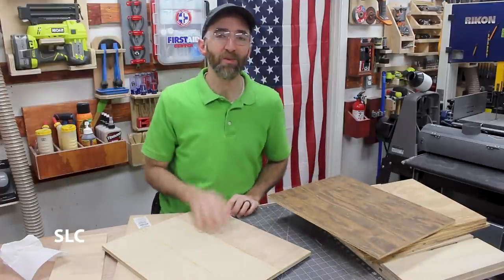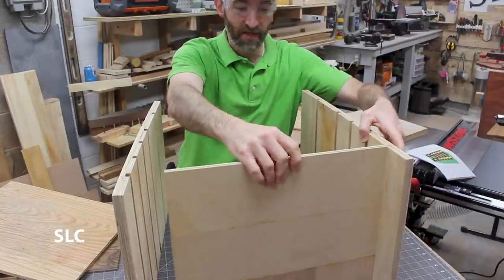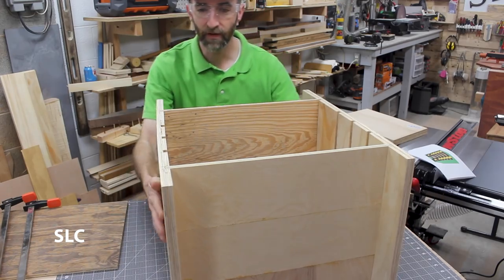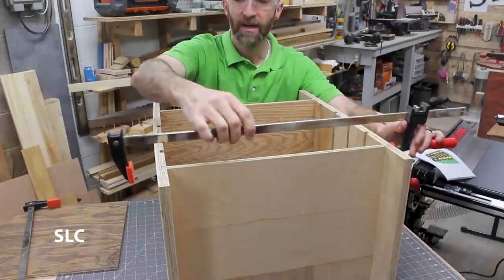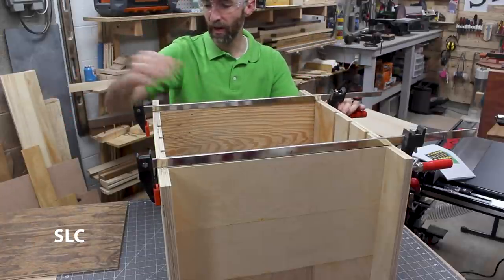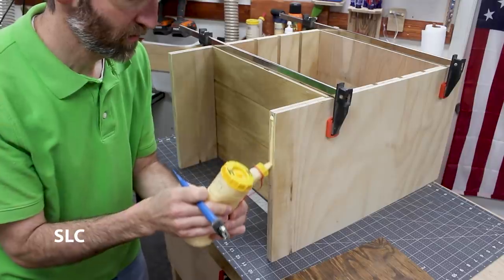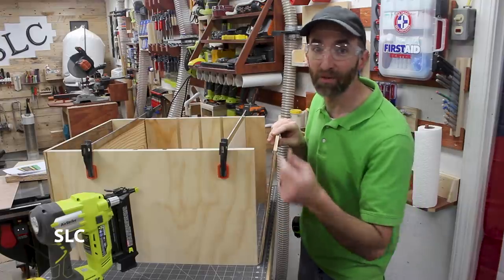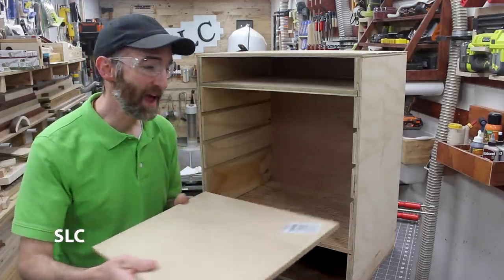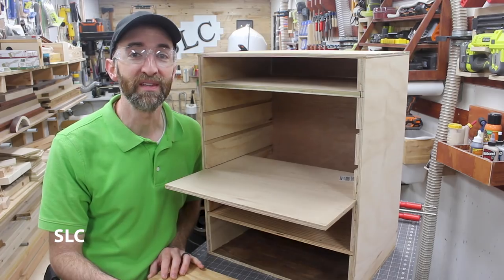Now when we go to assemble this, we're just using some simple butt joints — nothing fancy, it's a shop project. Take the sides, then your top shelf, slide it into place, then take your bottom shelf and do the same. We're not looking for anything to be nice and perfect — we're just trying to get it in there so that it stays together. Then just take a clamp at the top and one at the bottom — we're not making this tight, just keeping it secure so it doesn't fall apart. Now that this is pretty sturdy, we can focus on the bottom, gluing and adding some brad nails to hold everything in place. Then repeat the process for the top, and we're going to add a backing just to keep everything from sliding off the back — again, glue and nails. Then it's time to add the shelves. You could add some glue in each of the runners to strengthen the whole unit, but you don't necessarily have to.